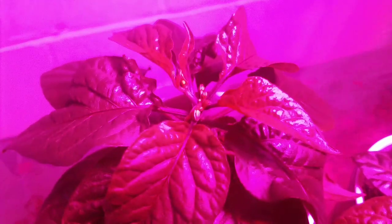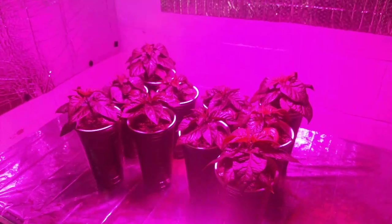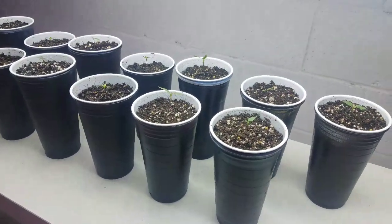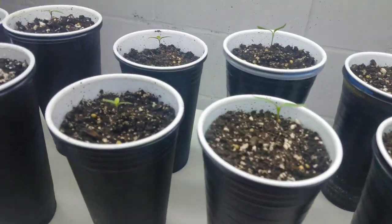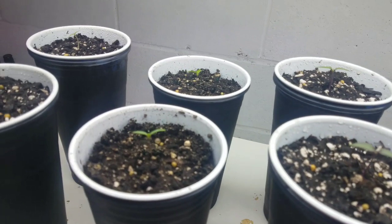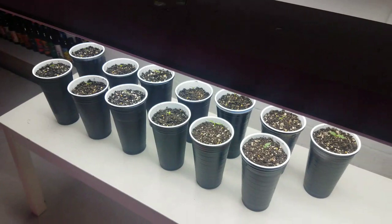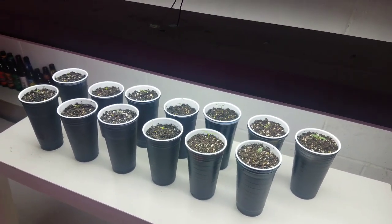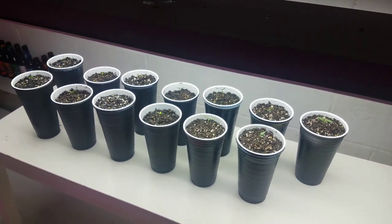I'll probably top that one on the show next week. And here are a few more I just took out of egg cartons and put in the second cup.